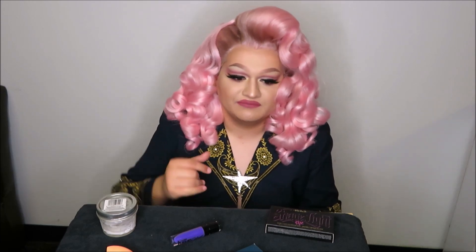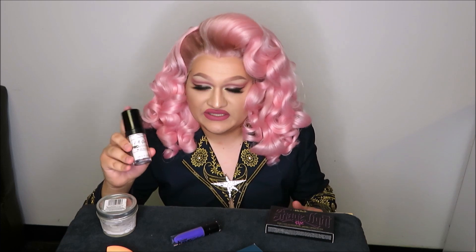The seventh product is another white foundation: the LA Girl Full Coverage Illuminating Foundation in white. It's a little patchy and accentuates my dry texture. I know this product is meant as a mixer, but I'm proud to say I have a diverse enough shade range that I don't need mixers, and this product just unfortunately does not suit my needs to wear on its own.